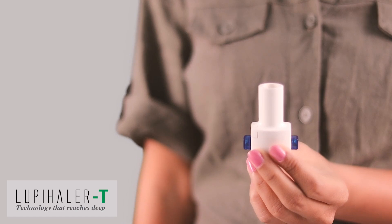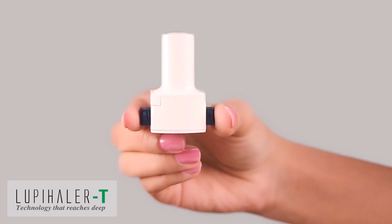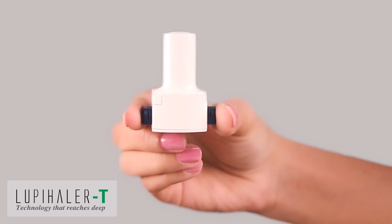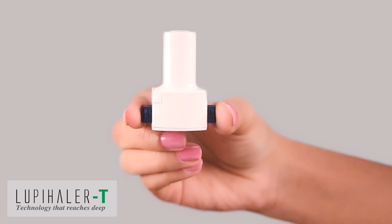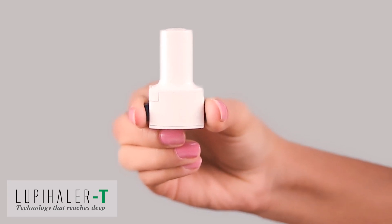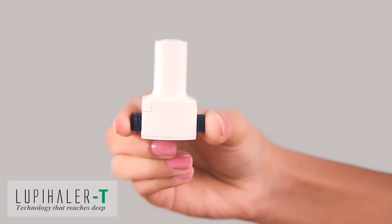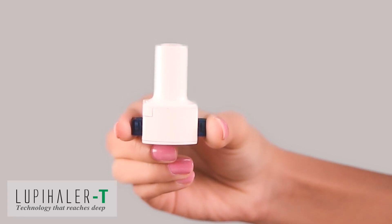Hold the Lupehaler T in an upright position and place the blue button between your thumb and forefinger. Press both blue buttons simultaneously while applying fast and tight pressure. This causes a hole in the capsule located inside the capsule chamber. You are now ready to use the Lupehaler T.